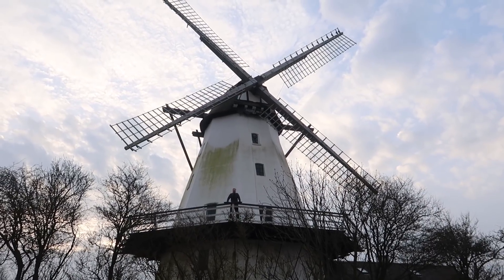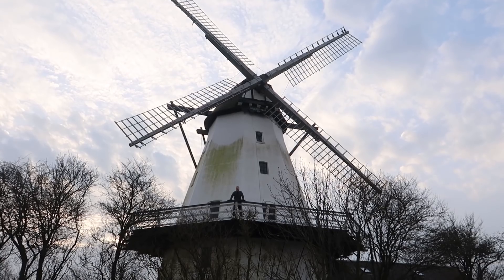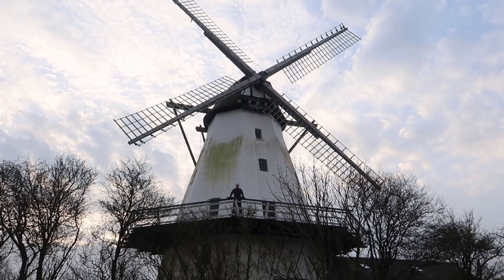We're here at this 1859 Danish windmill because of renewable energy and the power of ideas. Join us next on Now You Know.